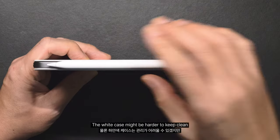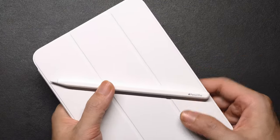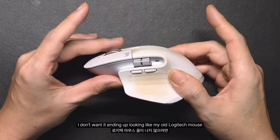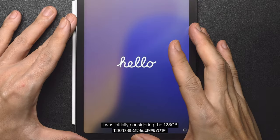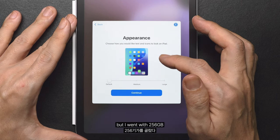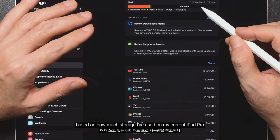The white case might be harder to keep clean, but I liked how well it matched with the Pencil. I guess I'll need to keep my case in good shape — I don't want it ending up looking like my old Logitech mouse. I was initially considering the 128GB, but I went with 256GB based on how much storage I've used on my current iPad Pro.